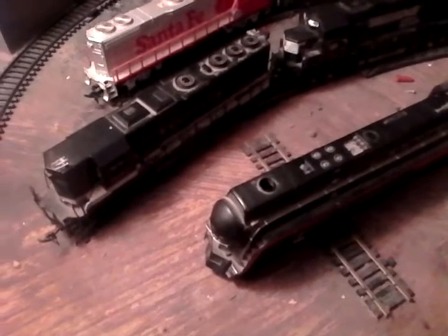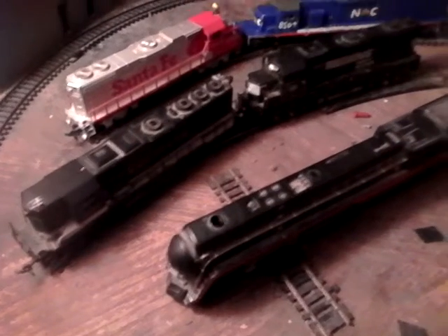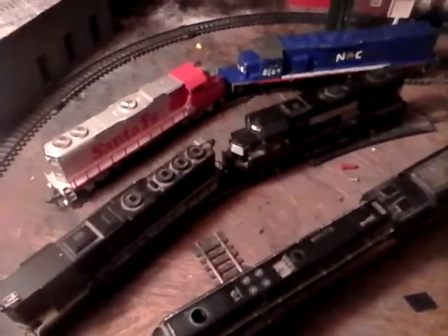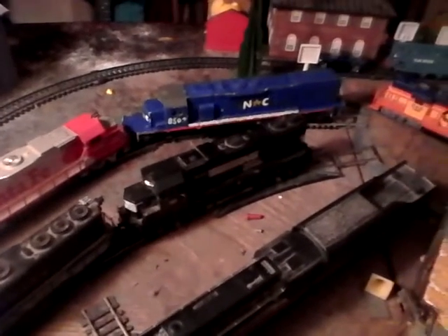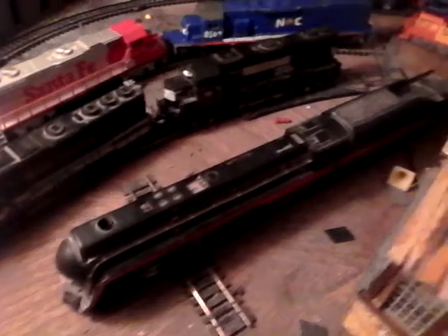We're back with another video here on the Denver County Railroad Layout, and this time we're looking at the Grovemont Yard. This is a three track yard, and you have a lot of locomotives in there right now — you have 3500, NTDOT 8504, GP50, GP60, and NW608.